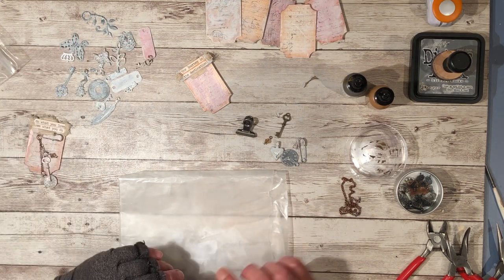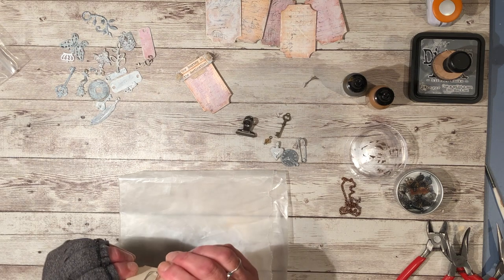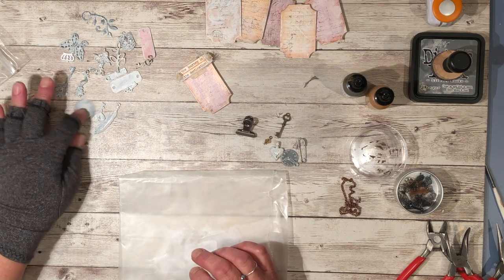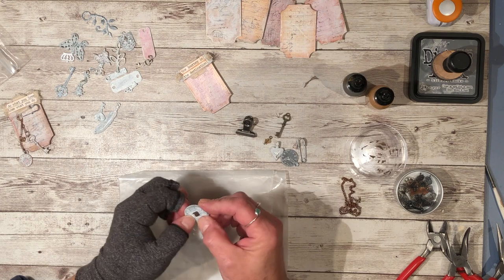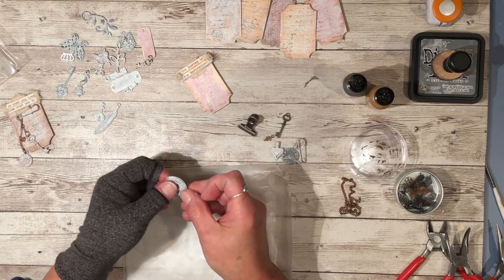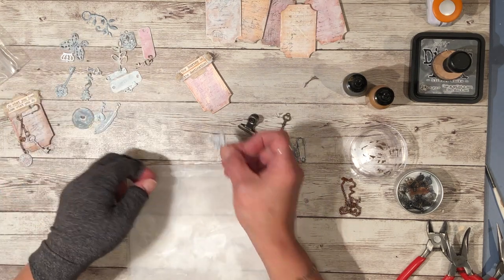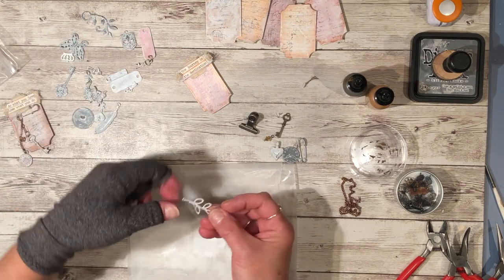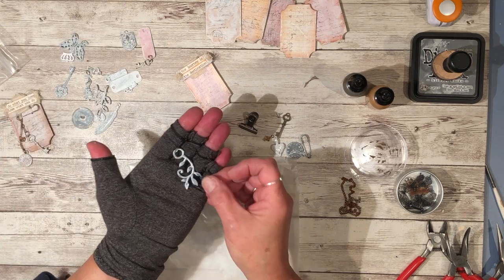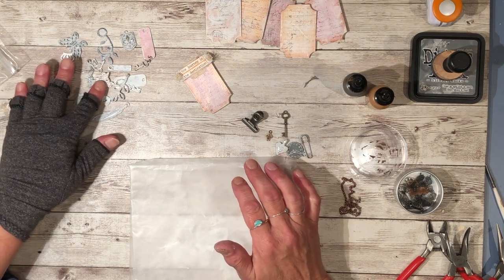We need some charms. You want to keep your charms kind of small because you don't want too much weight on your paper clip. Keep them a little bit small — like this one I picked out from my charm stash, it's a little bit too big. But this little bird, these butterflies work. Some are a bit too big, so keep in mind the size when you pick out your charms.